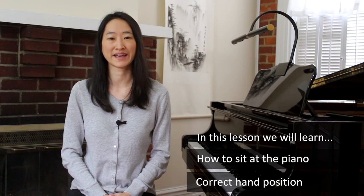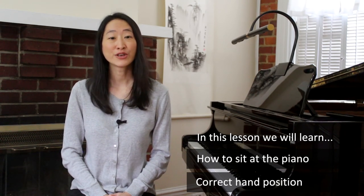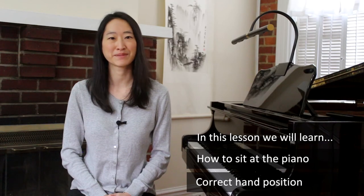Hi everyone, it's Michelle from Liberty Park Music. In this first lesson, we'll start with the very first two things you will need to know about playing the piano. First is how to sit at the piano, and second is the correct hand position for playing. Once you master these two things, you're off to a good start to learn how to play the piano.